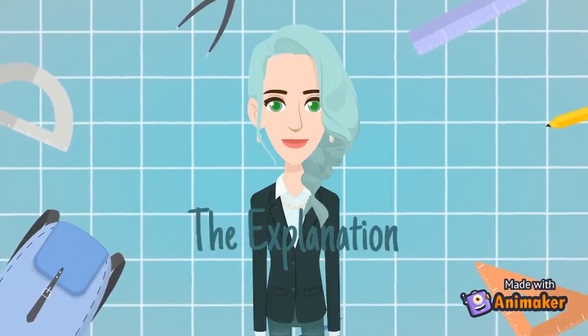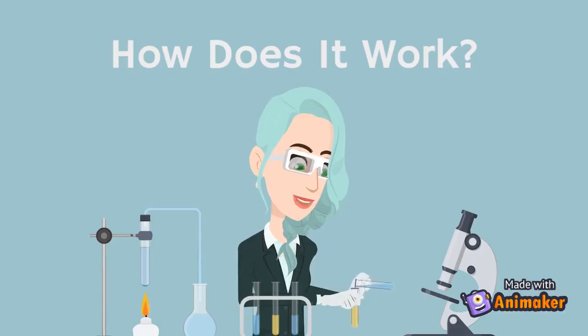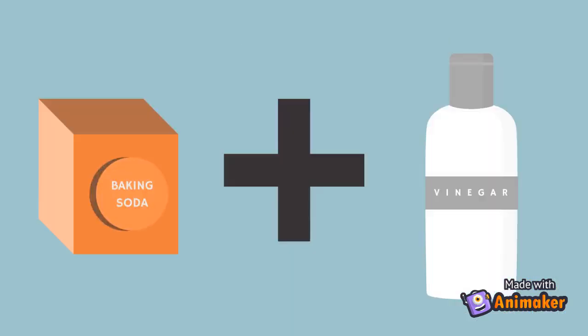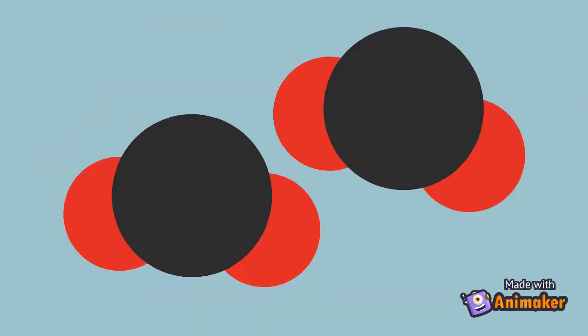Just now, I've shown you how to put out a candle the easy way. Let's move on to the explanation. How does it work? When you mix baking soda and vinegar, what is produced? That's right — it's carbon dioxide.